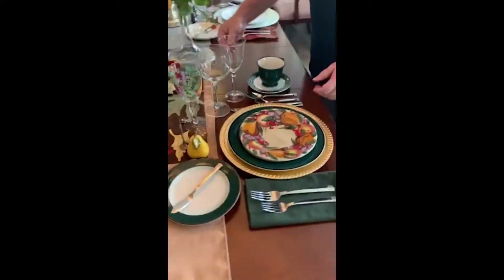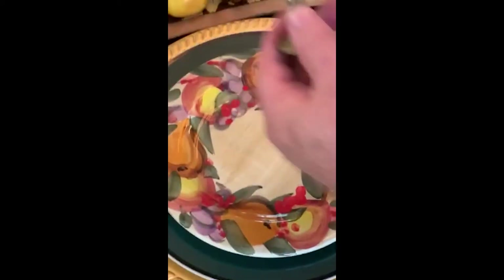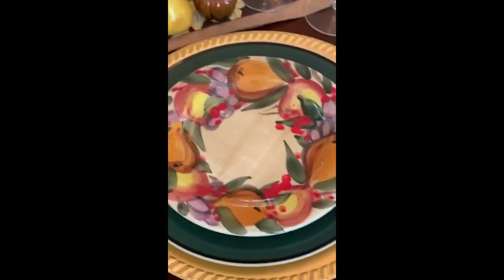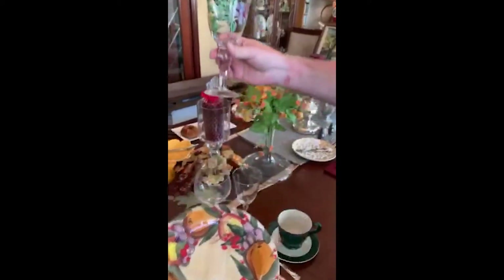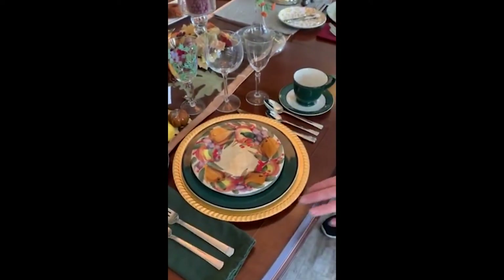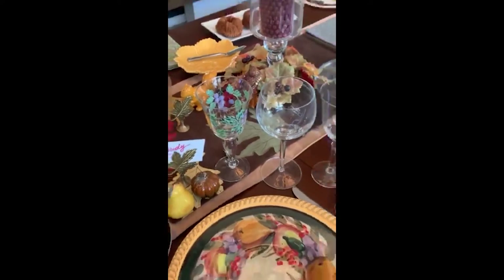Now we're moving over to the family Thanksgiving setting. This one is all pear-themed. Here's the pear salt and pepper shaker, a place for Judy's name tag, a salad plate with pears and grapes, a gold charger for a little sparkle, traditional green plates, plus a white wine, red wine, and water glass.